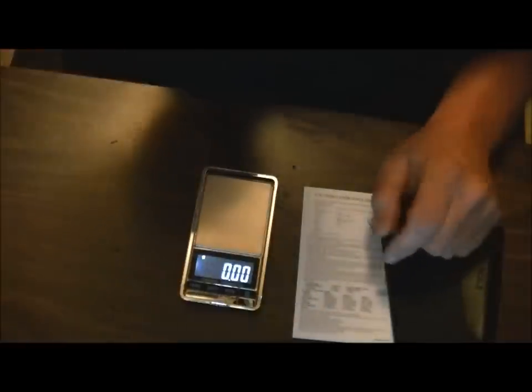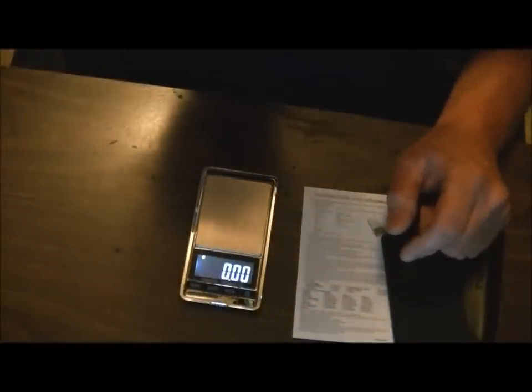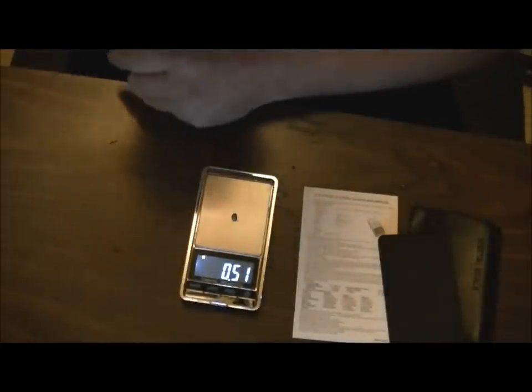I'm going to take a Crosman Destroyer pellet — I'd think they should be about 7.9 grain. Let me just shut this light out so I can see what's going on. That's 0.51 grams, so we're going to type in 0.51 gram to grain and we get 7.87 grain. Let's see how consistent these things are.